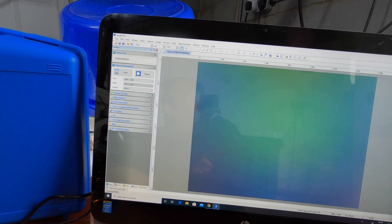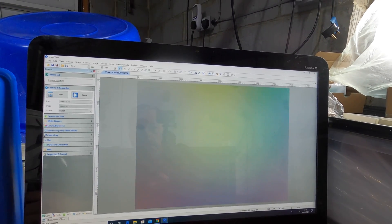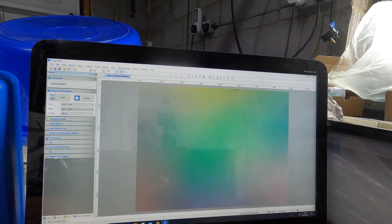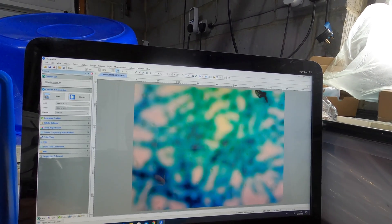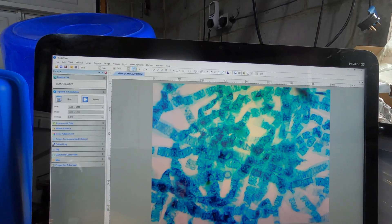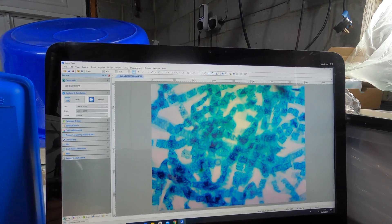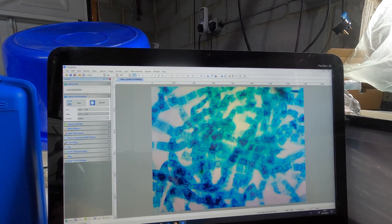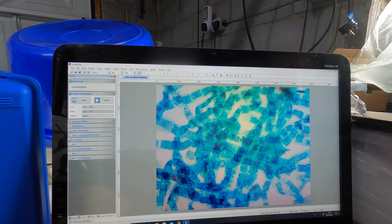Straight away you can see we're not getting much of an image — that's just light — then you move to the microscope and start doing your adjustments. A bit of fine-tuning and there you go — that's showing the algae. That's at the minimum, on 40x with the Mini Grab, and you can really see the detail in that.